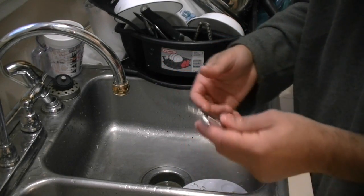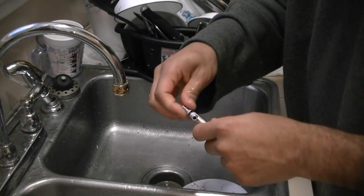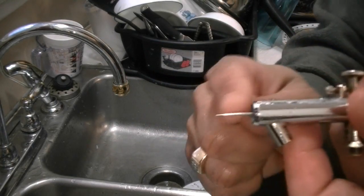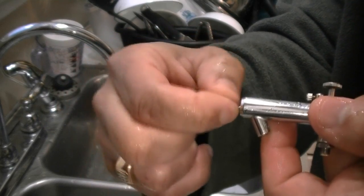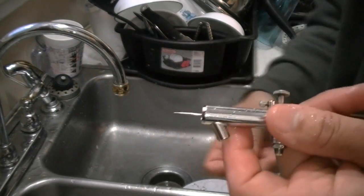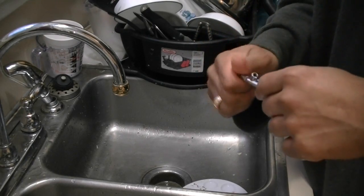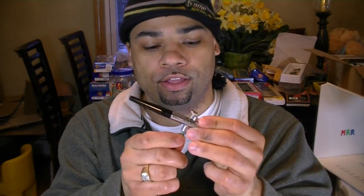Now if you weren't using acrylic paint and were using the paint I just talked about, with the non-acrylic ones you take off the whole tip because it exposes this whole sharp thing. Right on top of this it's usually covered by dried-up paint, so I have to work to get it off. That's the difference. Once you're done, you just hook this back up and your airbrush is ready for next use.